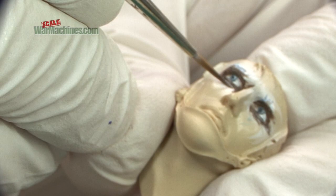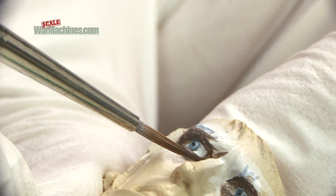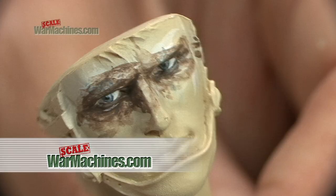Though not perfect, the eyes are convincing enough when painted this way. You can use a darker colour, like the brown seen here, to crudely block out the area around the eye. We find this helps to immediately see if the finished effect will work.